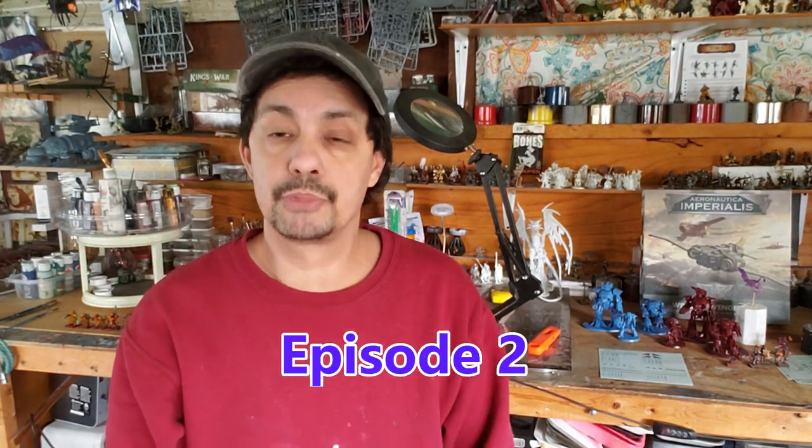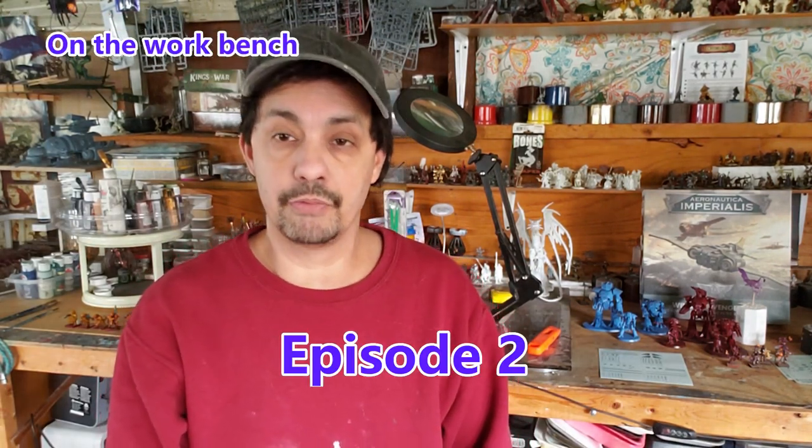Welcome, folks, to my studio, and welcome to the second episode of On the Workbench. This is a new series that started with the creation of a towel game mat. If you haven't seen that video, check that out. That is the first episode for this series, despite the fact that I didn't name it that back then, but it is going to be incorporated into the series as the first episode.